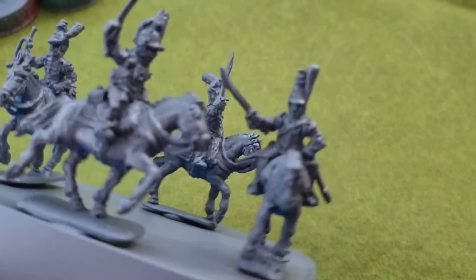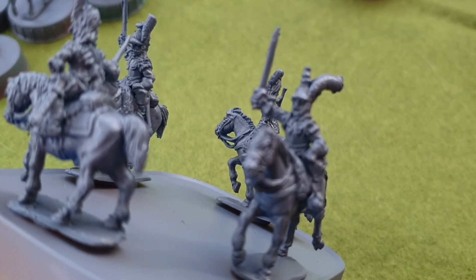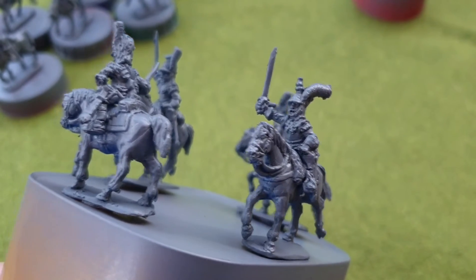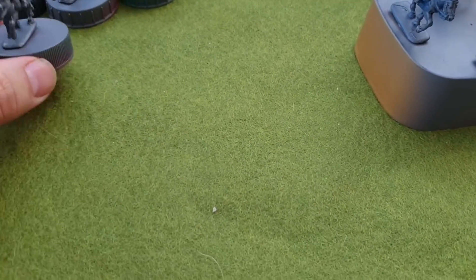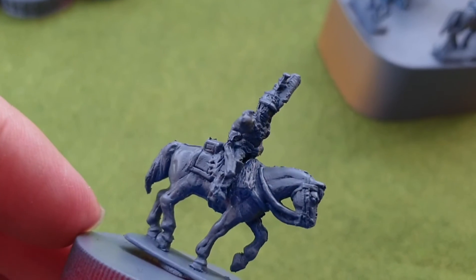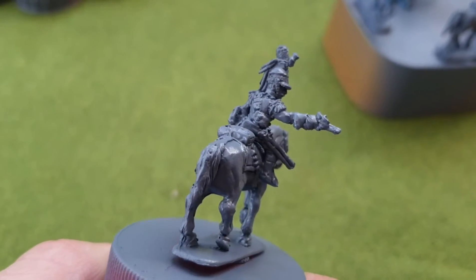I think there is potential with these figures. It's up to my paintbrush to bring that potential out. There are some quite nice figures to be honest. I've missed the undercoat on a couple but you know the detail is there — it just needs a bit of bringing out, I think.